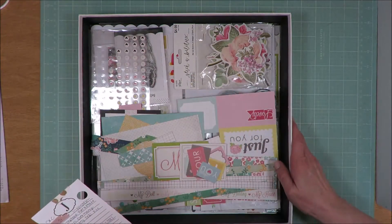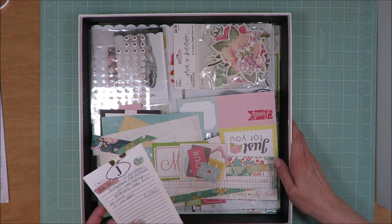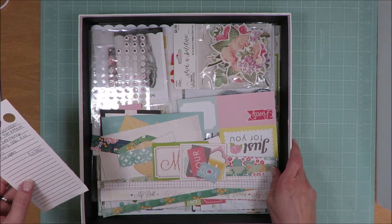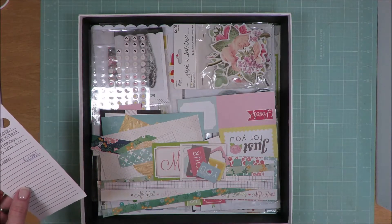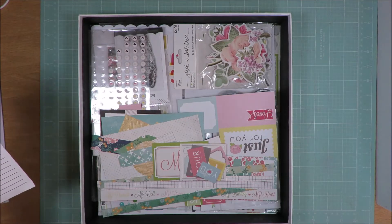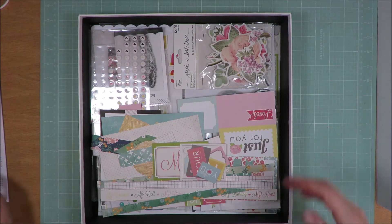This kit was based on the Scrapbook Werkstatt in Germany. I don't know if the kit itself was called Scrapbook Werkstatt, but I think that was the name of the company. It was their February 2021 kit.